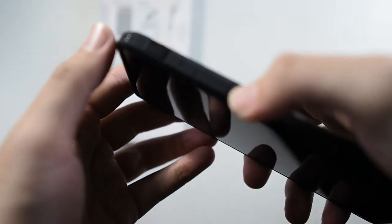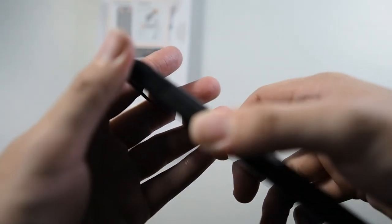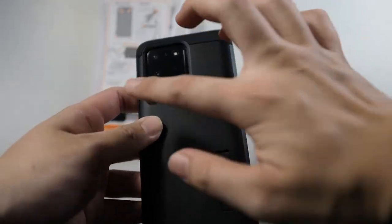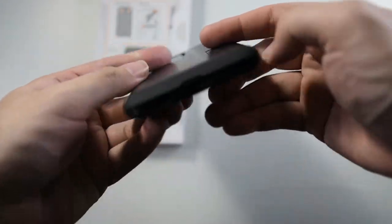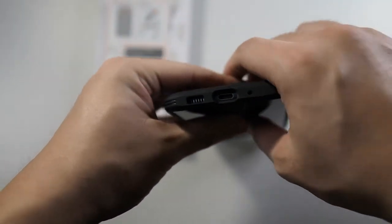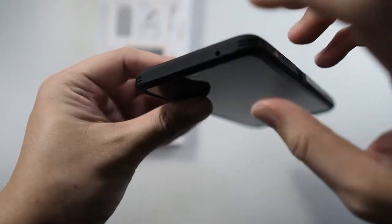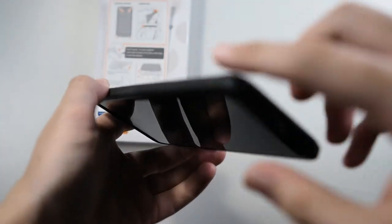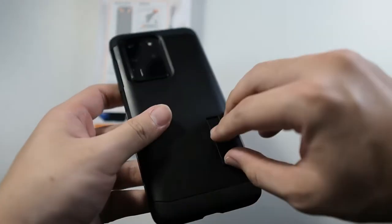Let me show you the buttons — definitely works well. Volume buttons, everything works well. Nice cutout for the cameras as well as the speaker, the charging port, and the microphone. Also on the top, the secondary noise cancellation microphone — very nice. You can see these bumpers at the corners because inside is actually a sort of air pocket. It's pretty nice.